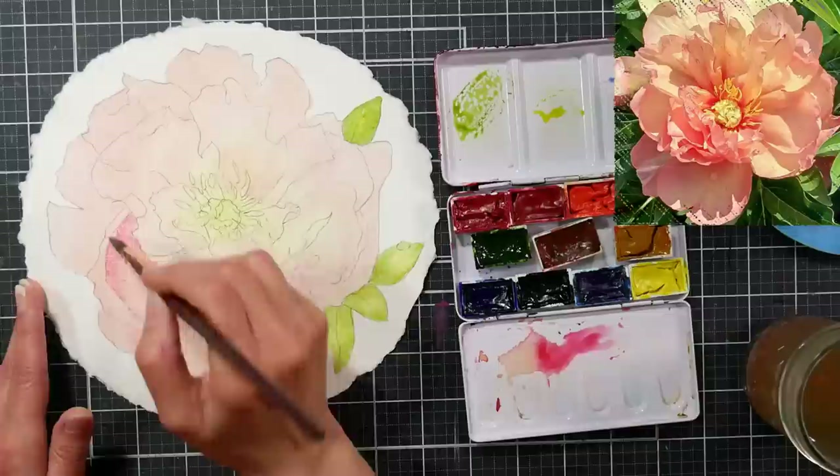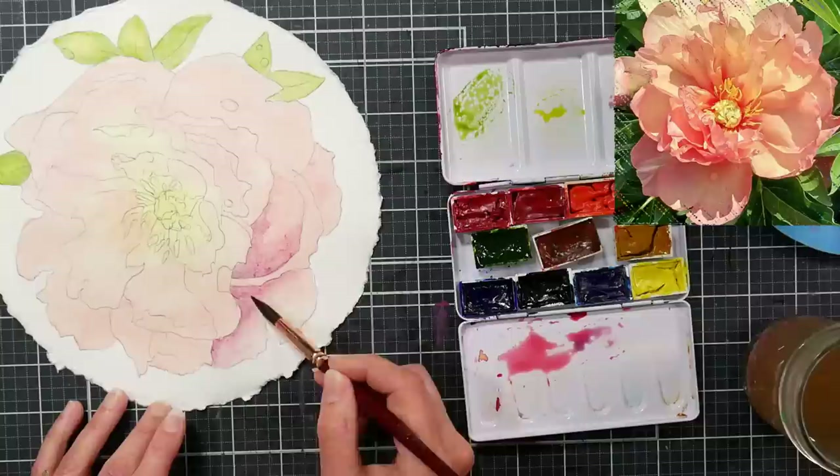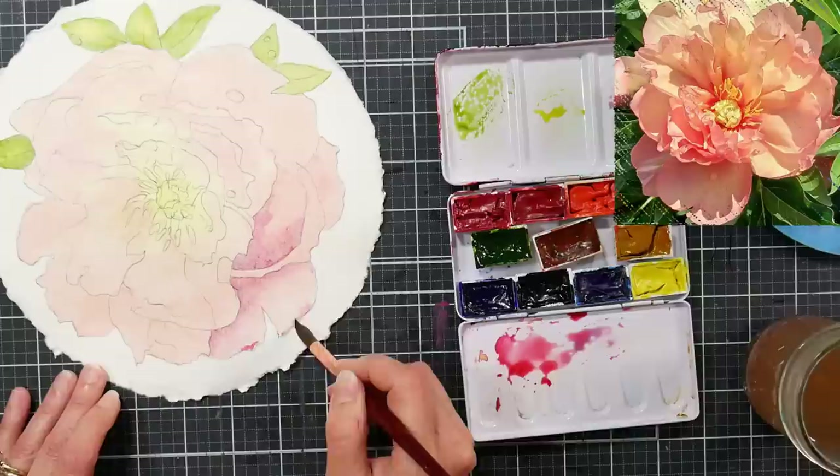The only time you don't want to speed up drying is if you're working with a granulating color and you really want to force that granulation — let it dry slowly and naturally. Otherwise you can take it out in the sun or use a heat tool. If you use a heat tool, do both the front and back of the paper to even out the tension and keep it from warping. I plan to mount this on colored art paper or mat board and mat it to a 12 by 12 frame.